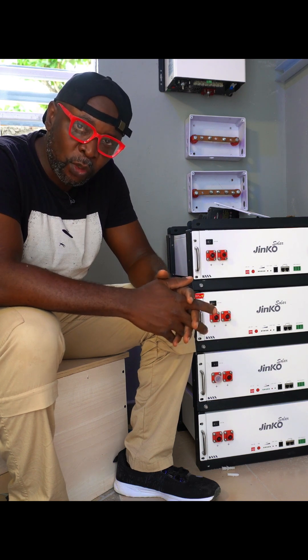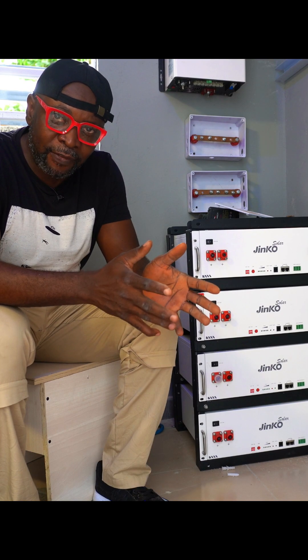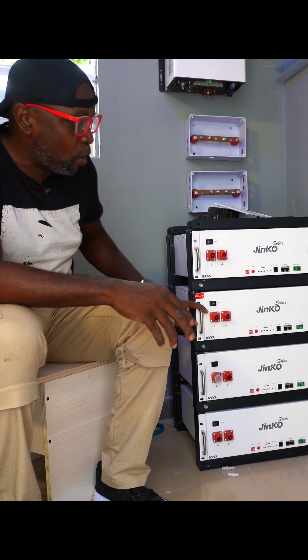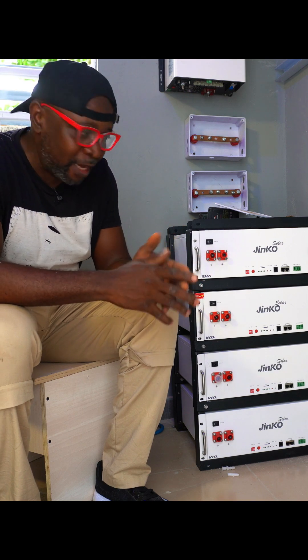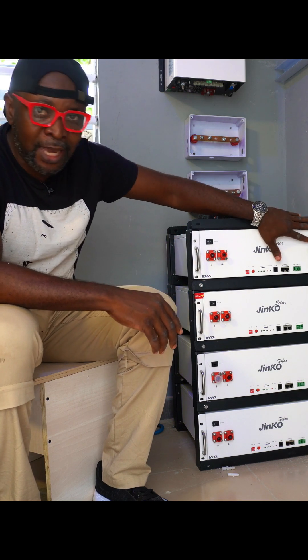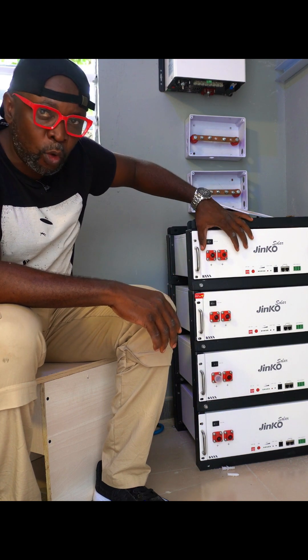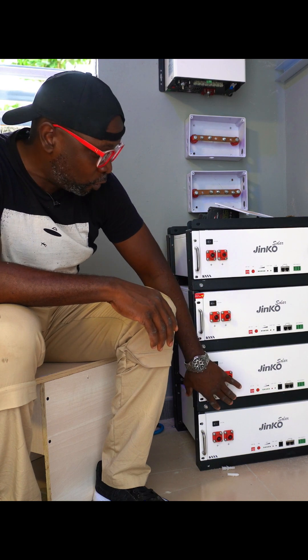We have four units of 5.1 kilowatts, that's approximately 20.4 kilowatts. You can configure this in two ways: you can divide into two groups of two battery units, or you can parallel everything together. If you parallel everything together, you will need to make this unit the master and the rest the slaves, which means you can control the lithium battery from here and it controls the other units.